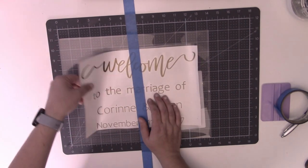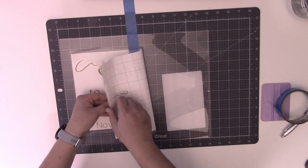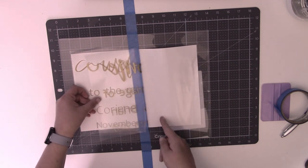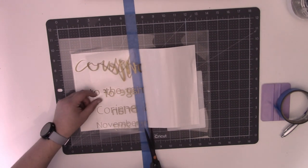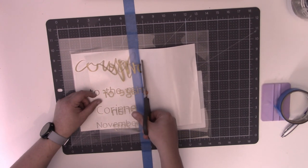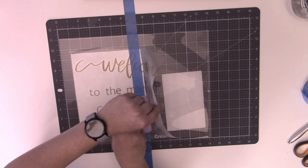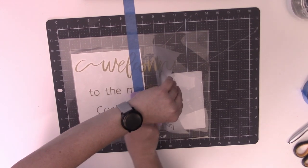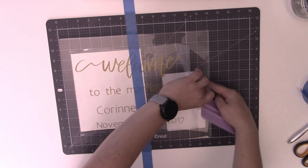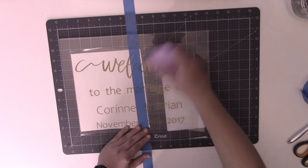They call this the hinge method because you basically create a hinge in your design with the painters tape — you have one side and the other. Take this side, fold it over, and remove the backing from the decal. Do this really slowly because these are pretty small, thin letters. Very gently peel your backing off until you reach your painters tape. Carefully take scissors — especially on acrylic, be very careful not to scratch it — and cut your backing off.